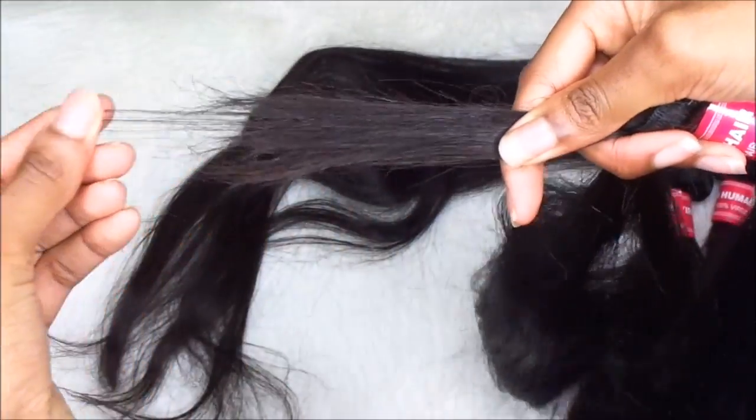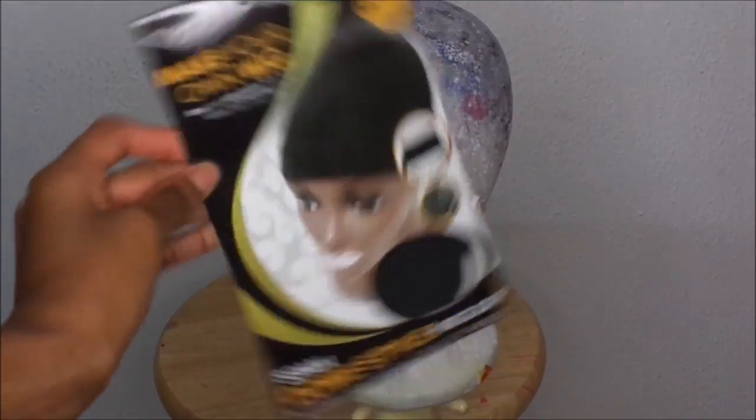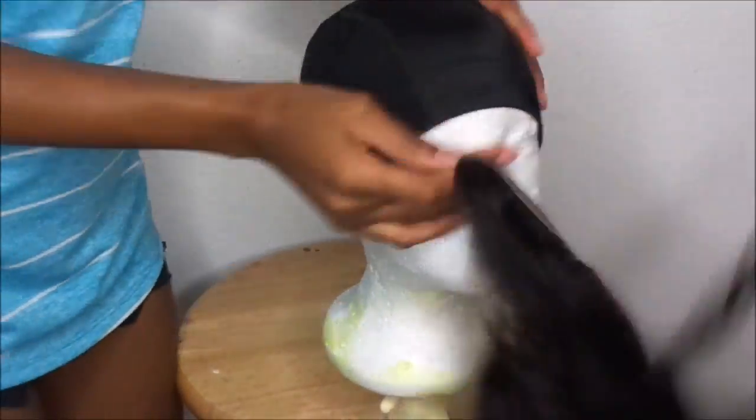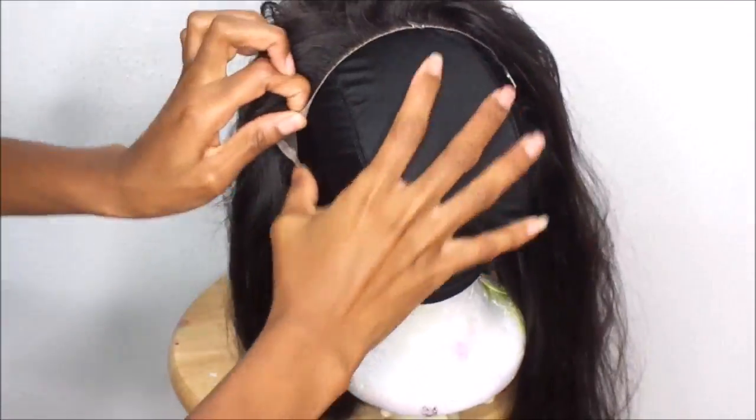To make this wig I'm going to be using Make Your Own Wig — the dome style dome cap. I'm using the one that doesn't say mesh, because even though it says mesh and you think it's breathable, the measurement of that dome cap doesn't work well and doesn't fit the majority of heads. So just use the regular dome cap style.